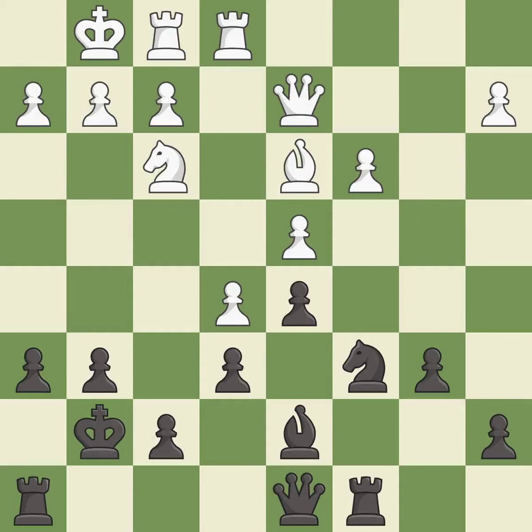This develops a rook off its starting square, getting it into the action — it is excellent. That's not a mistake, but it's not the best move either — it is good.